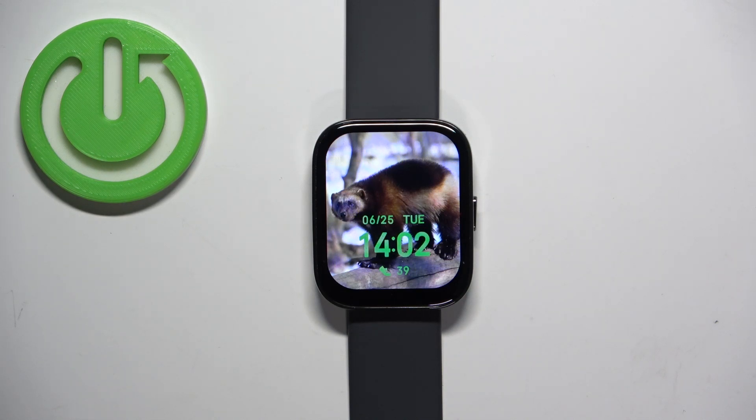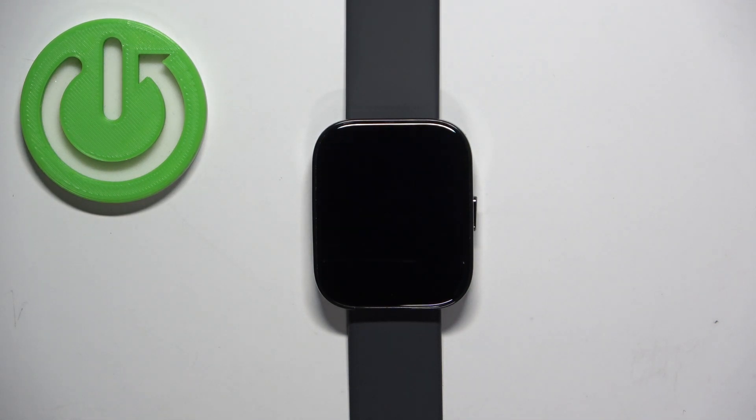Welcome! In front of me I have the Amazfit Bip 5 and I'm gonna show you how to track the amount of calories burned on this watch.